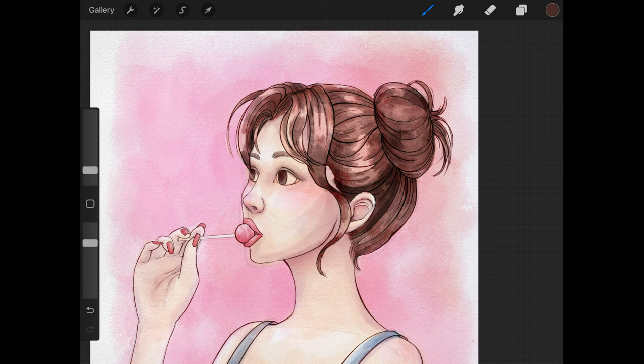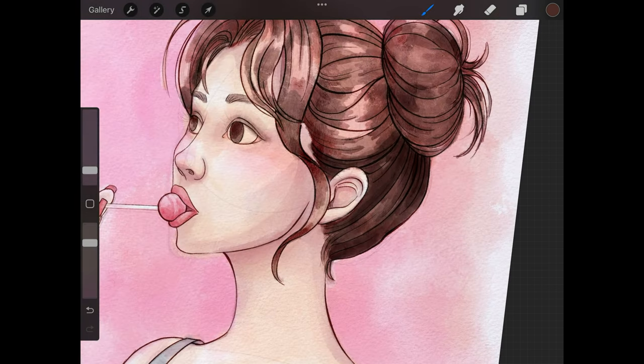Never be afraid of that undo shortcut — I think it is incredibly useful when it comes to digital painting. I probably could edit the video to not show all the times that I undid brush strokes, but I think that would be a little bit inauthentic because I do use it a lot. So until I'm happy with what I've actually laid down, I will show that in my painting process.